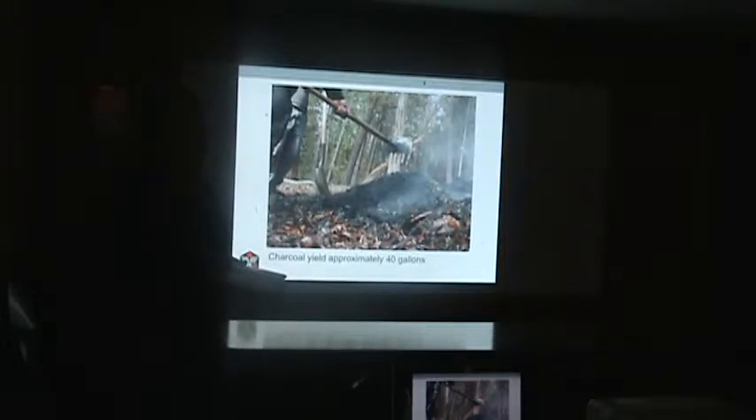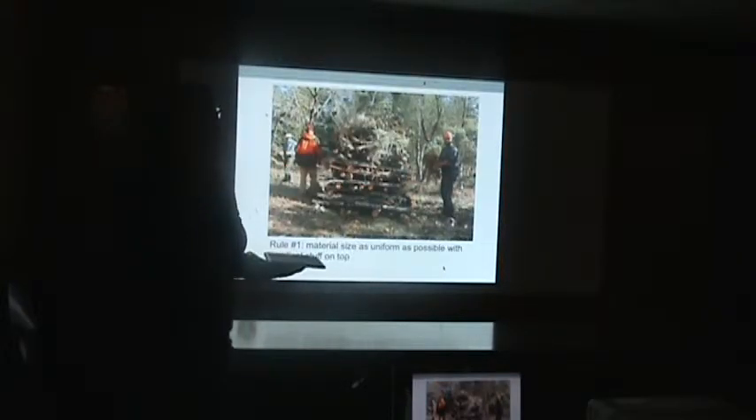After four days, we felt we knew how to make the ultimate pile, so we tried to do it like a rick — like that Jack Daniels rick. Rule number one: the material size should be as uniform as possible. For stability, you want smaller stuff on the top and bigger on the bottom so it can hold itself up. And of course, you want lots of kindling — dry kindling and small-diameter stuff on the very top where you're going to start it so you can get it going.